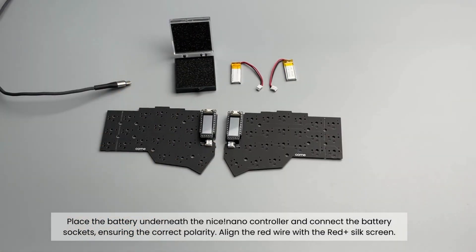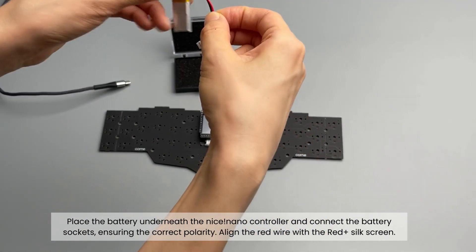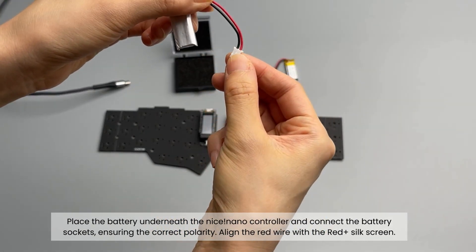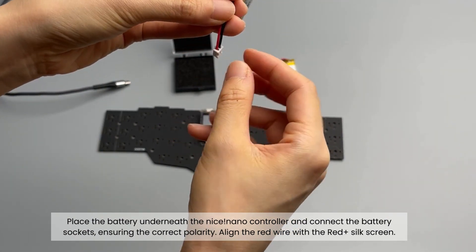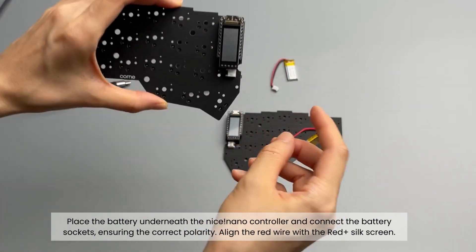Now, let's move on to the battery. Place the battery underneath the nice!nano controller and connect the battery sockets, ensuring the correct polarity. Double-check that the red wire aligns with the red silk screen.